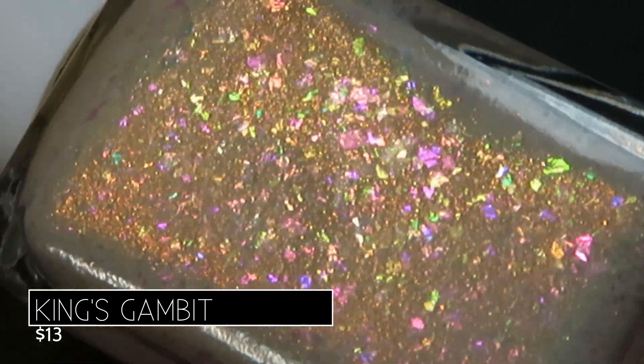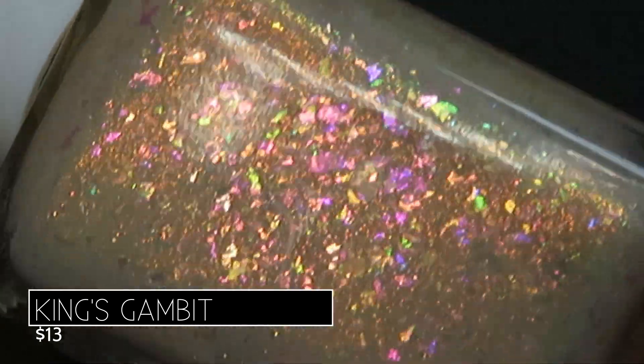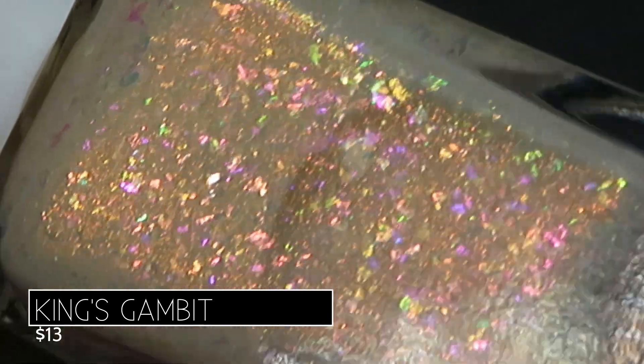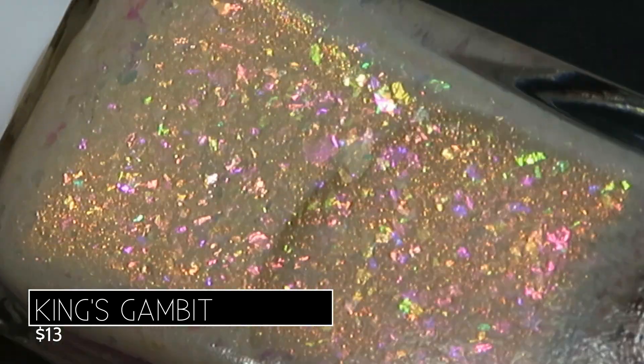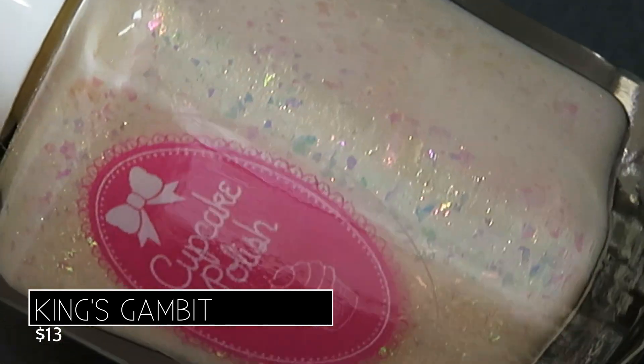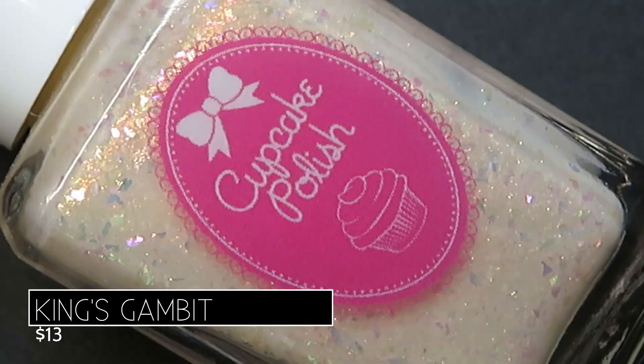I feel like my video is color accurate here, and you can see that gorgeous shifting shimmer and flakes. It's just so pretty. I think this is going to be a gorgeous polish to wear transitioning from winter into spring. And doesn't that remind you a little bit of icing?